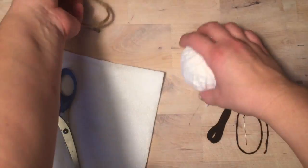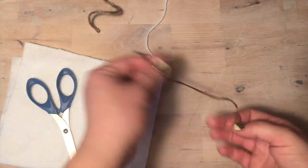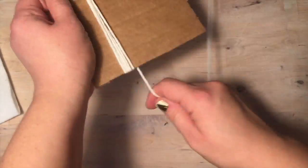Supplies needed: scissors, jute, white yarn, black embroidery floss, a needle, some white felt, and a piece of cardboard.